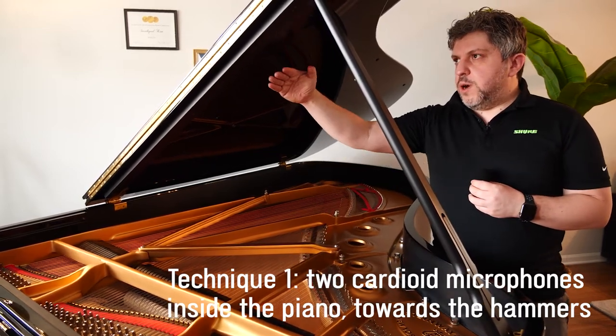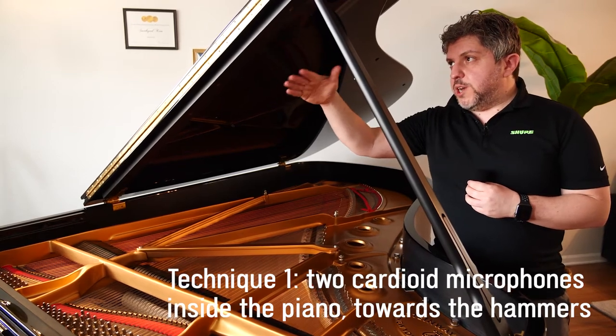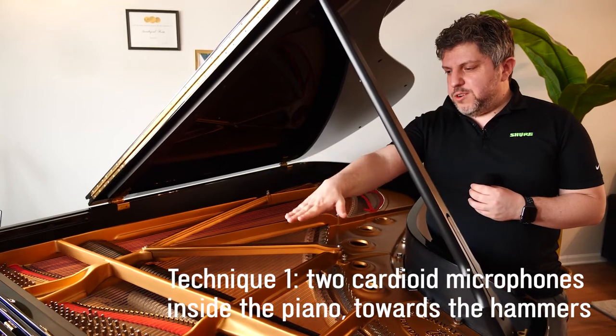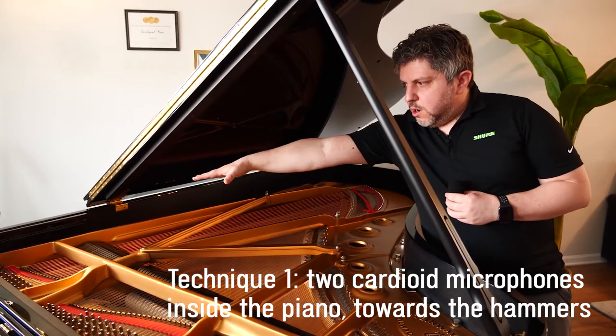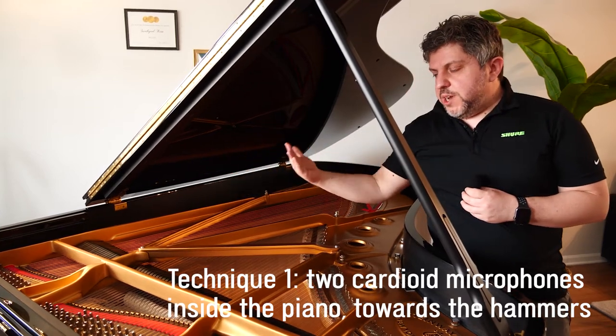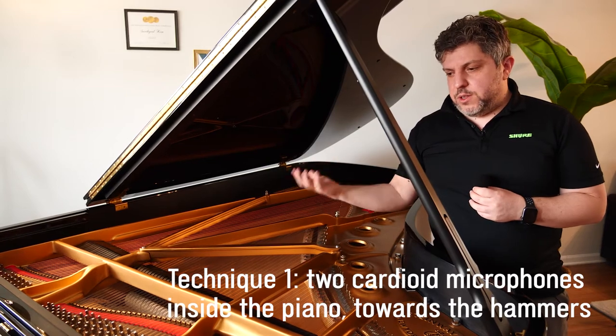On the other hand, if you go up too high, you're going to be very close to the lid of the piano and you're going to hear a lot of weird reflections and phase issues that you don't want. So most people put the microphones maybe about a foot or a foot and a half above the hammers. The actual distance will depend on what you hear and how it sounds, and it definitely depends on which microphones you use and the instrument itself.